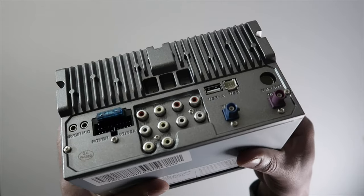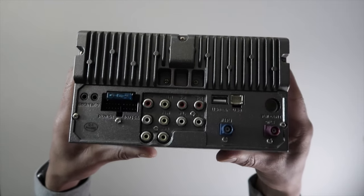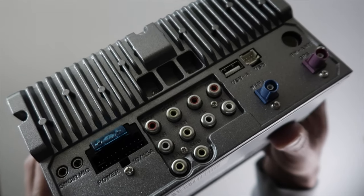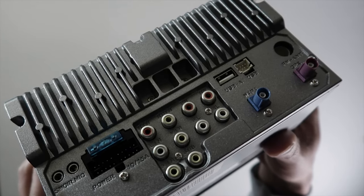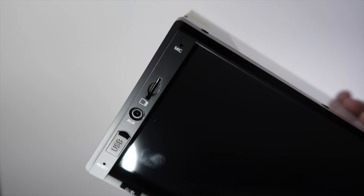For the inputs, it has one reverse camera input, aux audio/video input, 4-channel RCA out for connecting an aftermarket amp, and a subwoofer out. It does not offer any video out options. It does not come with a backup camera; however, this model did include a microphone.